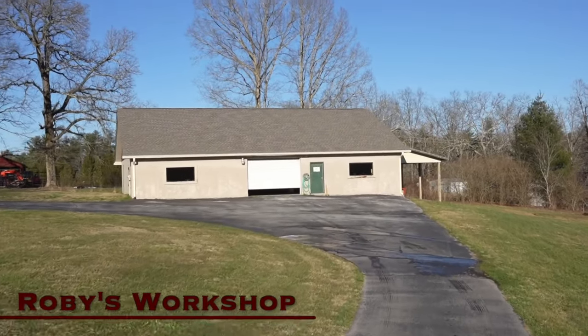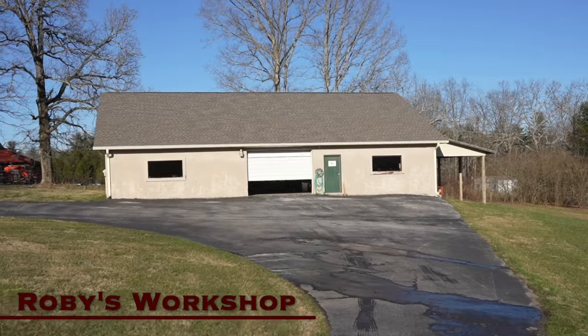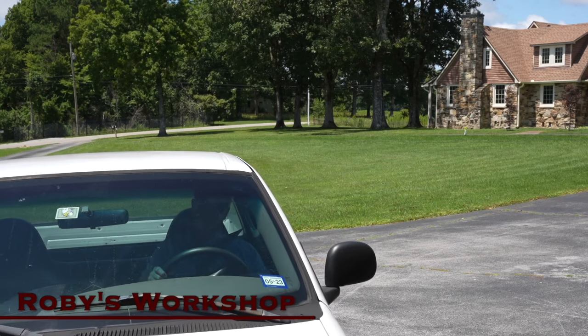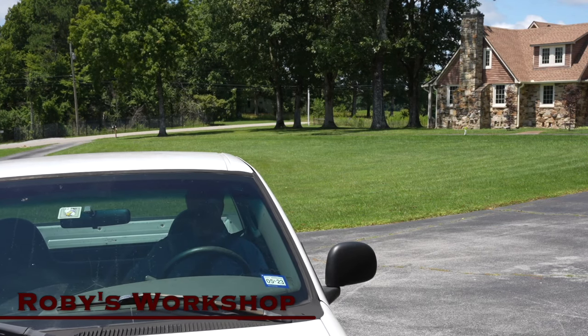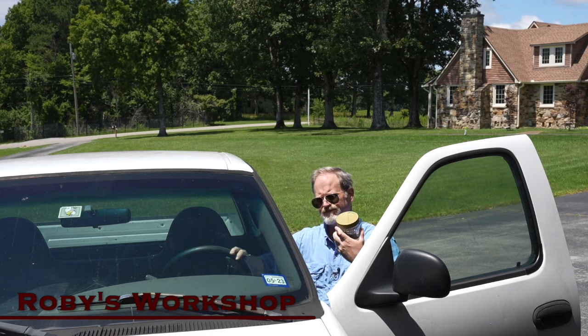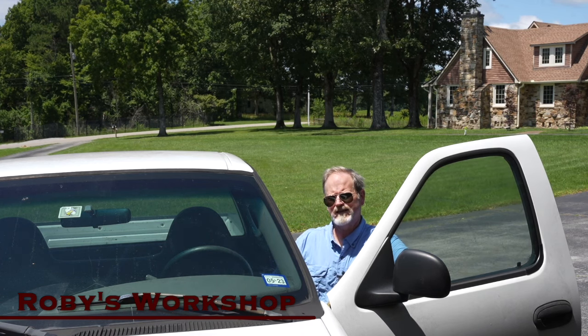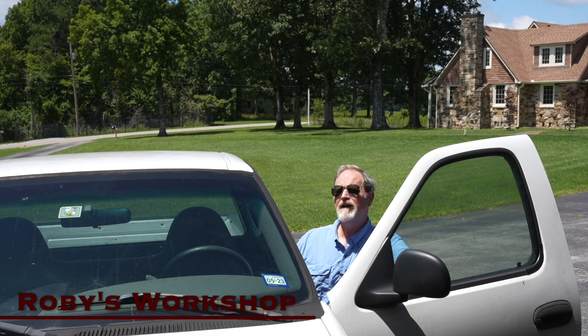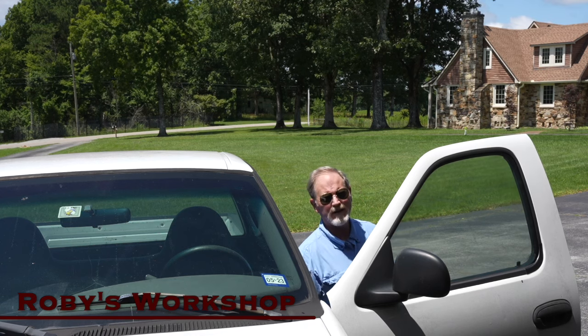I'm Roby Bryce and welcome to my workshop. Just back from the big box store, got some one and a quarter inch screws. That's a little unusual size for me, but we've got some real applications for them. We're going to be looking at rails, getting those in place, and we need to find a way to stitch up these two carcasses together. Finally, I think it's time to assemble those doors, and those are going to be fun. So let's get inside, there's plenty to do.